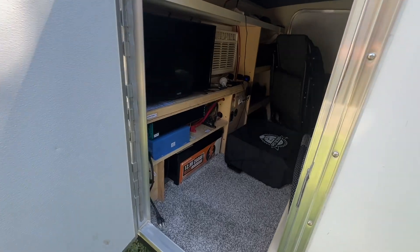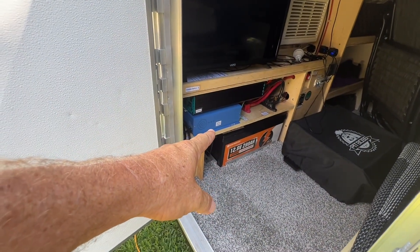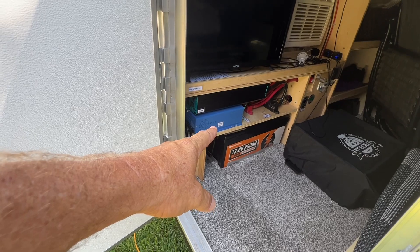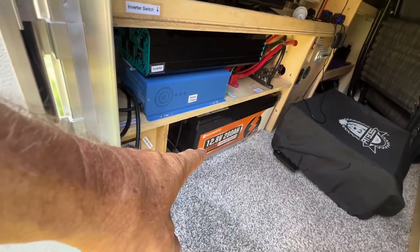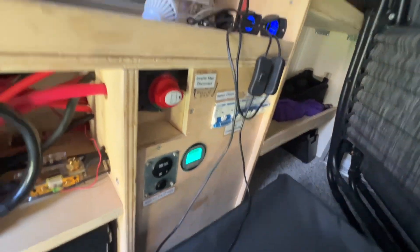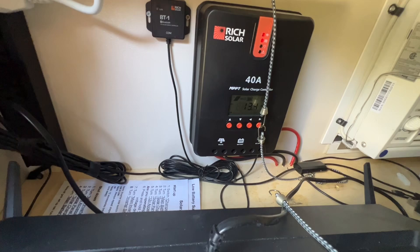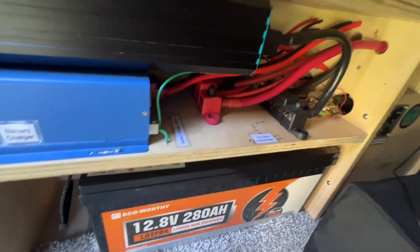You guys have been following me for a while, you know what I have — super complex, right? We have our AC to DC battery charger, we have our inverter, we have a battery, we have all the bus bars, all the equipment, the shunt, the monitoring station, breakers, and our MPPT charge controller. Everything here costs money.